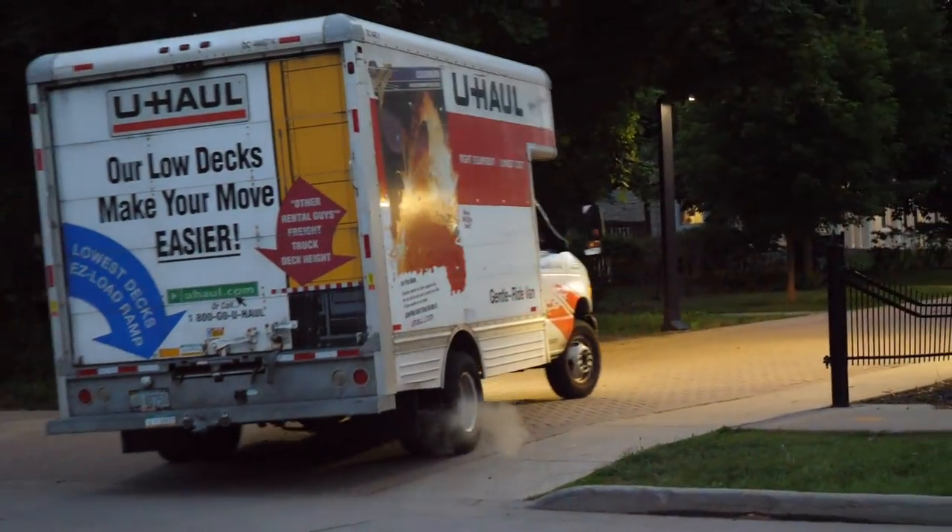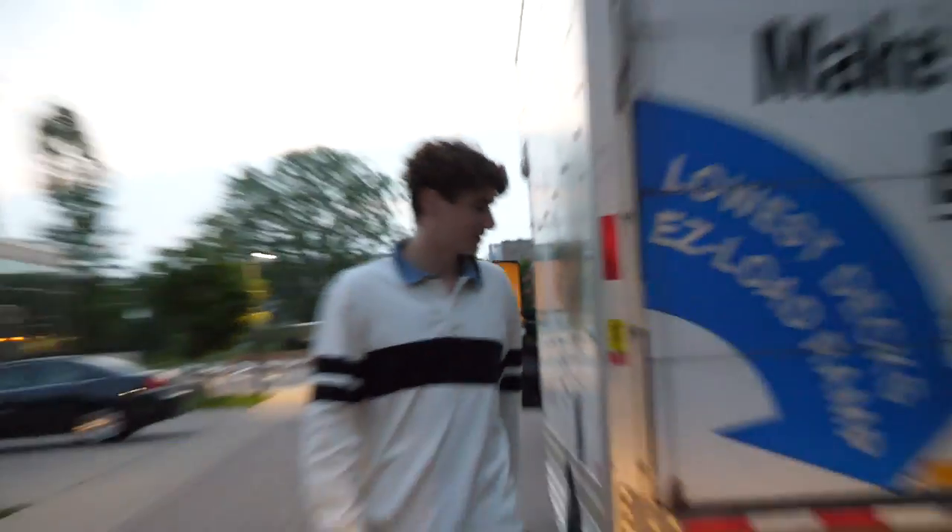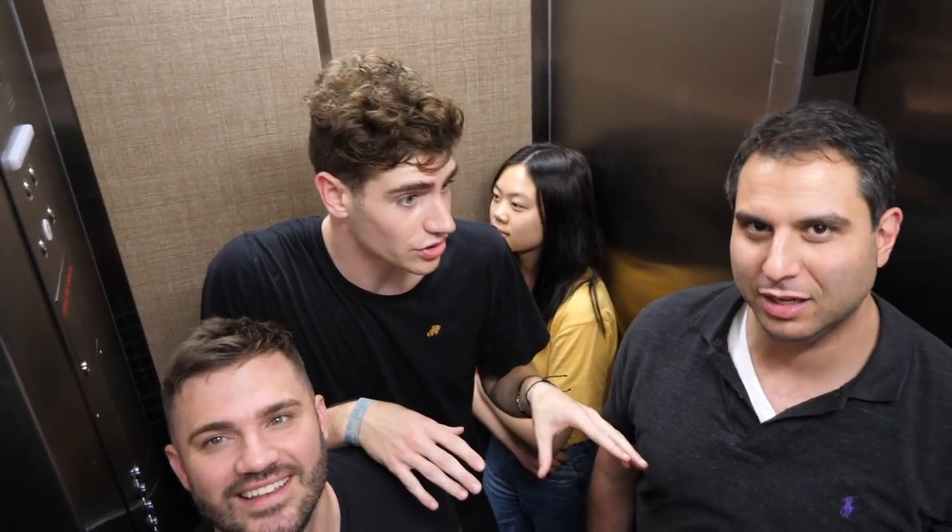Sean's here. He came to my graduation and he's helping me move out. That's my cousin Big George. All right, here's the plan: we're gonna take care of the tanks, you guys take care of the furniture.